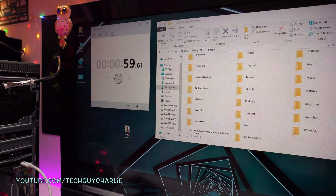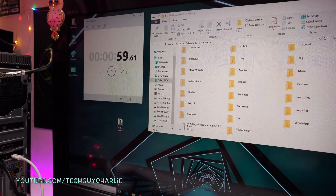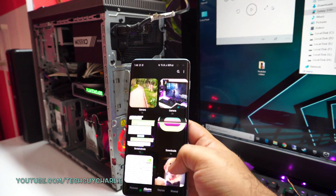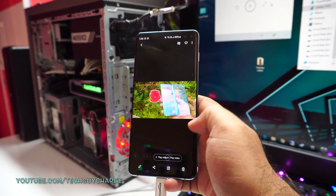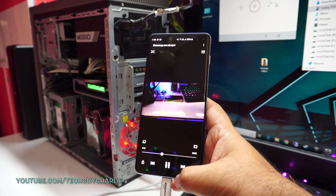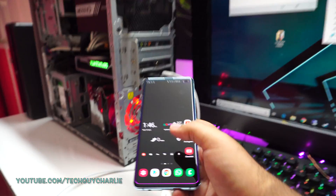It's done! It took 59 seconds to transfer 11 gigabytes of files from the PC to the phone. Let's see if they show up on the phone — going to the gallery, and there you go: the YouTube videos I just transferred from the PC to the phone are right there. This transfer speed is actually quite fast, so yeah, it is USB 3.